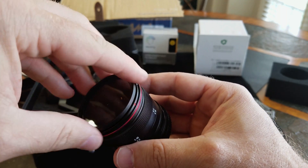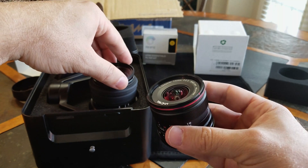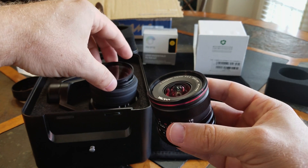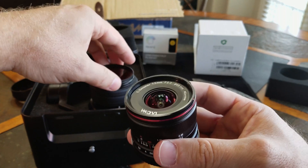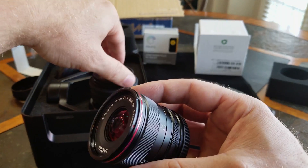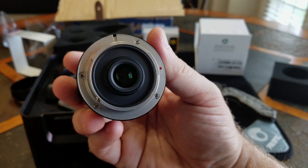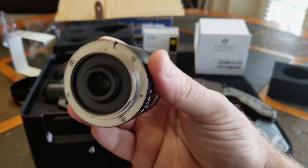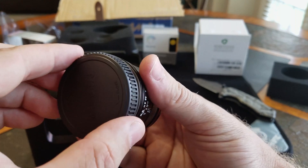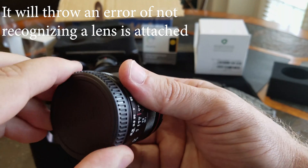If you have the 15mm MFT standard lens that comes with the X5S, then all of your ND filters and polarizers are interchangeable between the lenses. There are no pins on this lens — your camera will not be able to read it and it may throw some errors. That's what we're going to be testing in future videos.